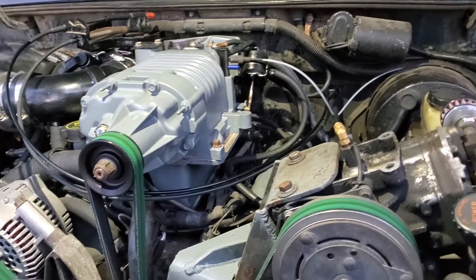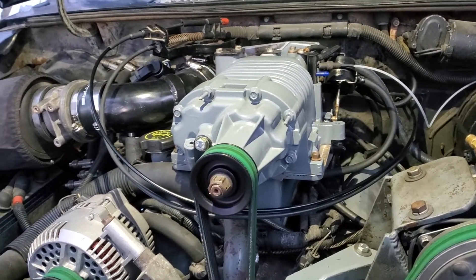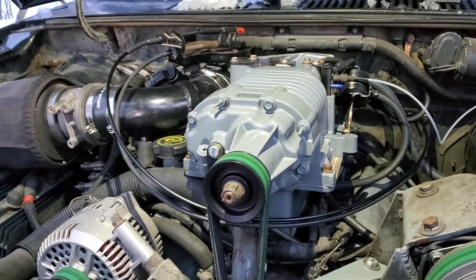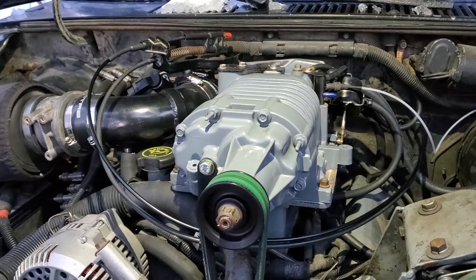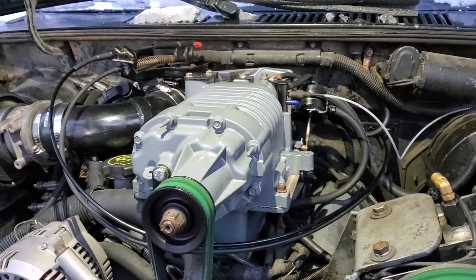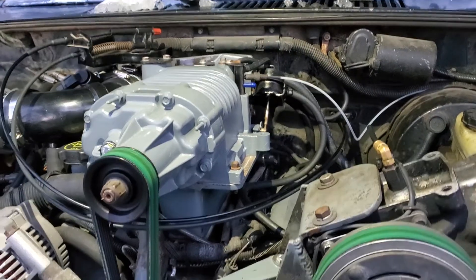It runs and drives, develops around 5 psi of boost until it runs lean, and I need to put bigger injectors in it. That's with the stock 18-pound injectors.